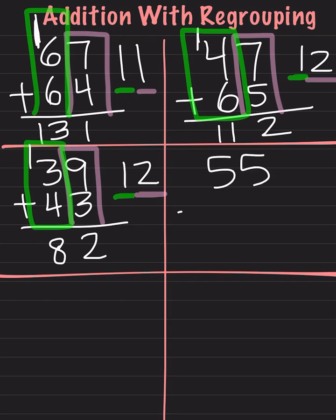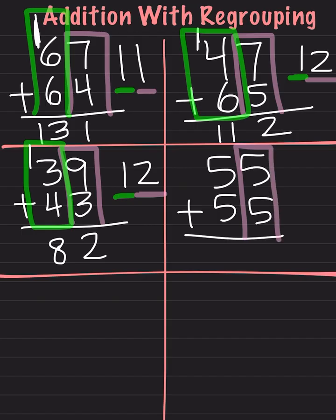We have 55 plus 55. As always, we take our numbers on the right side and add them together. 5 plus 5 is 10. We will take our number in the ones place, which is the 0, and keep it right here. We will take our number in the tens place, which is the 1, and carry it over to the next side. Now we will solve this side of the equation. We do 5 plus 5, which is 10. Then we add the 1. 10 plus 1 is 11, and our answer is 110.